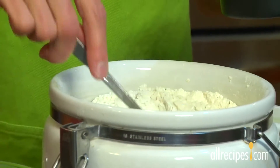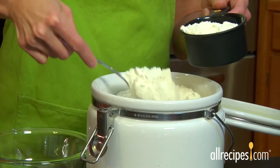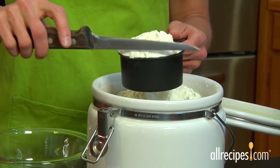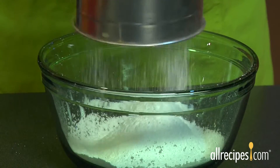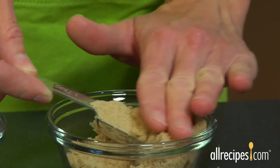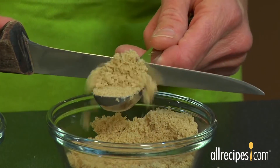Flour and powdered sugar take a little extra finesse. White and whole wheat flour is easily compacted, so it should be stirred first, then spooned into the measuring cup and leveled off. Powdered sugar needs to be sifted in order to remove lumps before measuring. Brown sugar has more moisture, so pack it firmly into the measuring cup or spoon before leveling with the knife.